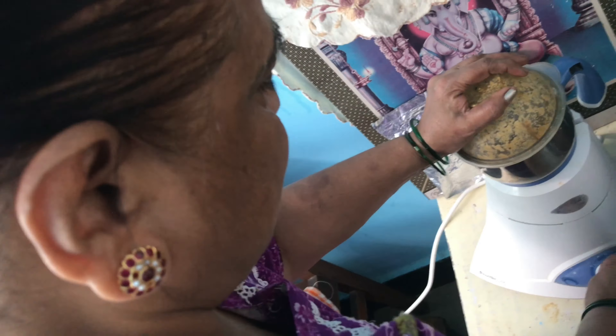Now in the pan, put two spoons of oil. We have to add a little bit of hing (asafoetida) into the oil, some sesame seeds, mustard seeds, and a little bit of black gram dal (urad dal).